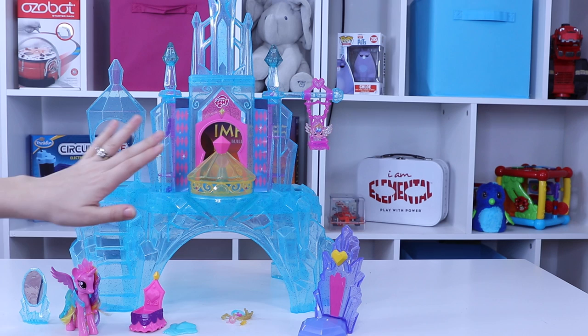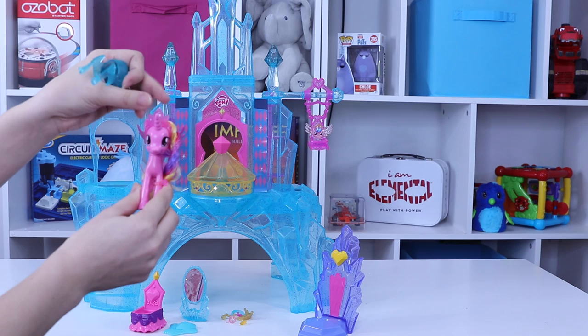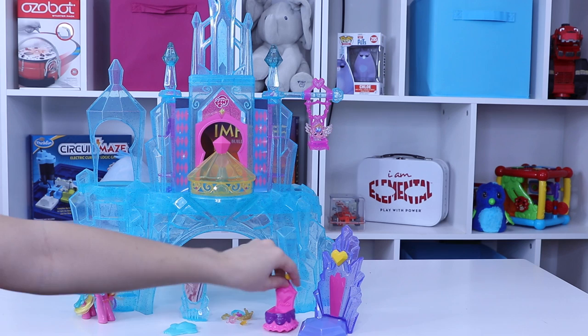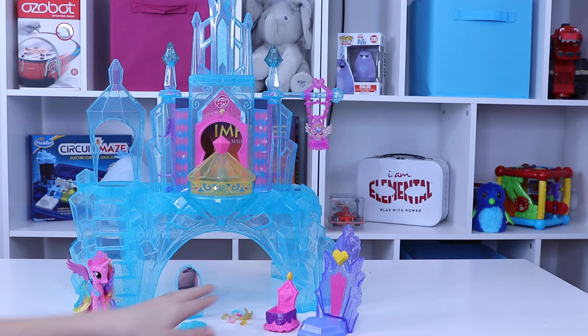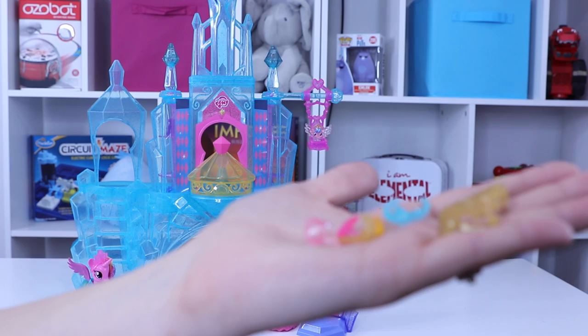Inside there's a big bag full of accessories. We have our Princess Pony here — she's wearing one of her accessories as a tiara and she can wear this little armor kind of dress thing. We have two thrones: one for Baby Flurry Heart who's chilling out in the sling, and one for our bigger doll. A mirror, a comb, and several very small pieces. We've got a tiara, another little tiara for Baby Flurry Heart, a cup, and some little clip-on accessories for their legs. There's lots of little things going on here.